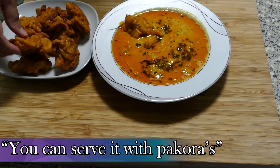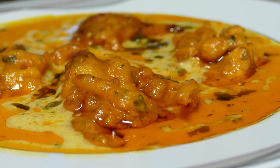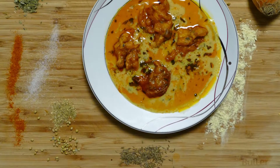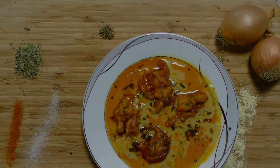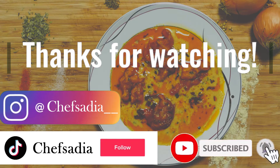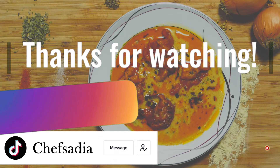In de volgende video kun je zien hoe ik kora heb gemaakt. Nog 5 minuten.